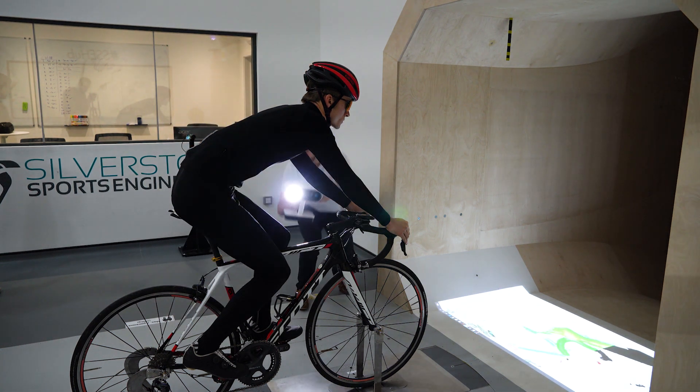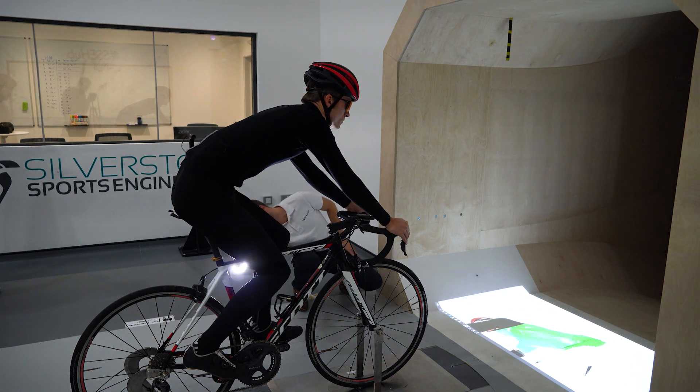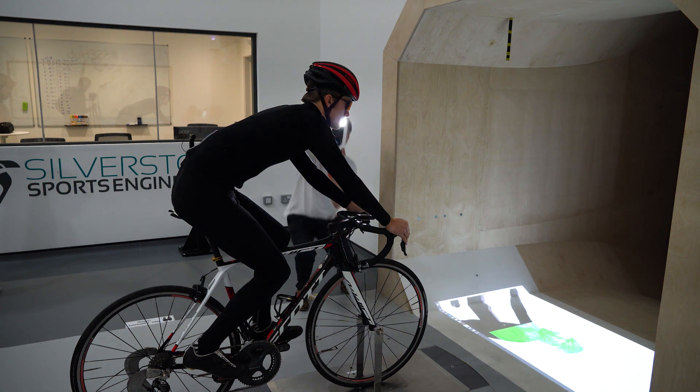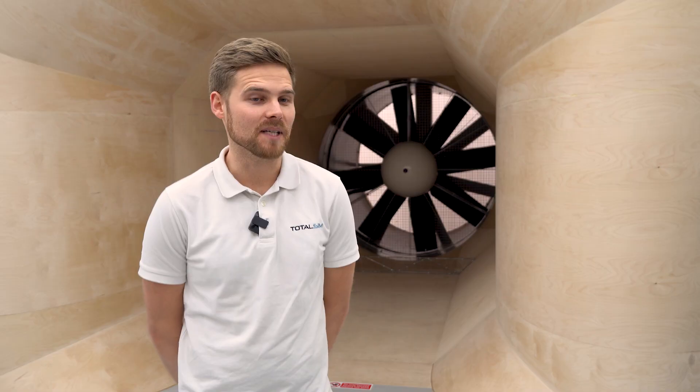We upgraded to the LEO from the previous Artec scanners, which have been great. When we compare scanning back to arm-based units and laser and probe scanning, it was painfully slow to capture athletes, people, even cars. And this length of time to scan meant it gave people time to move.